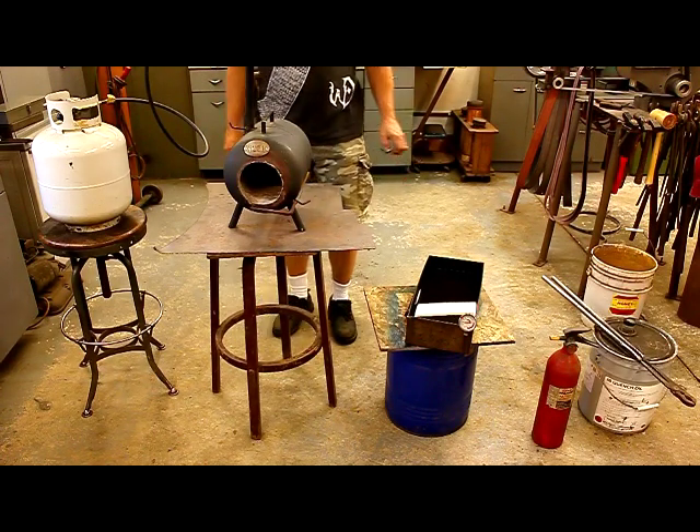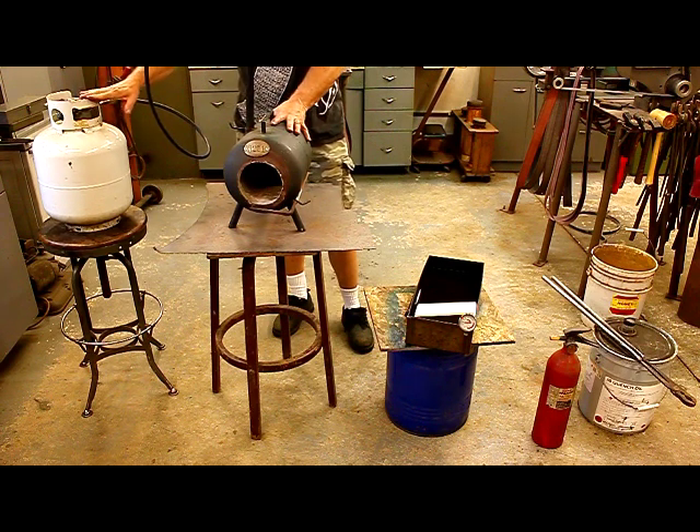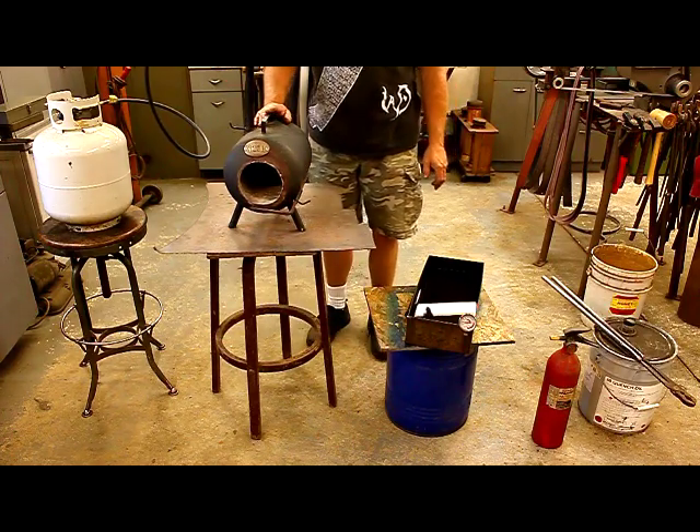Just a couple of notes on equipment. What I've got here is just a small single burner atmospheric forge run by a propane tank. This is going to be my heat source for this particular demonstration.